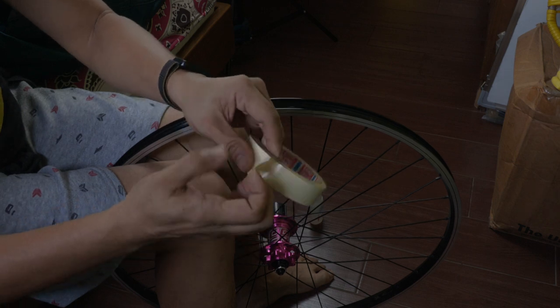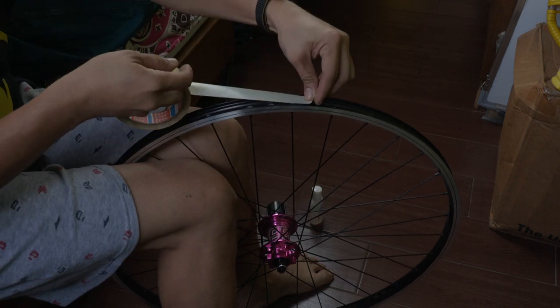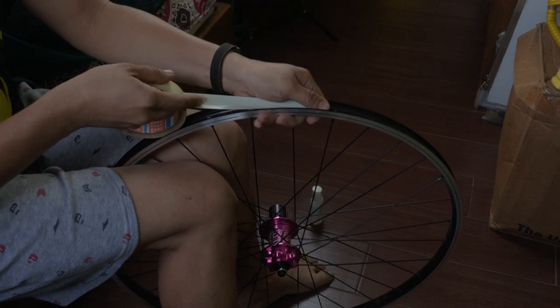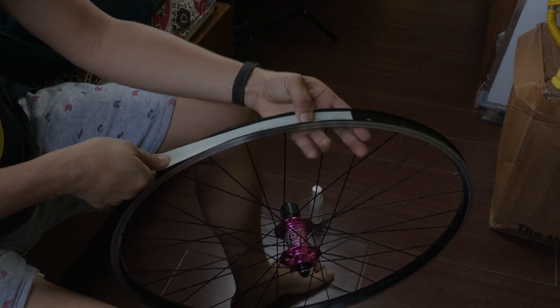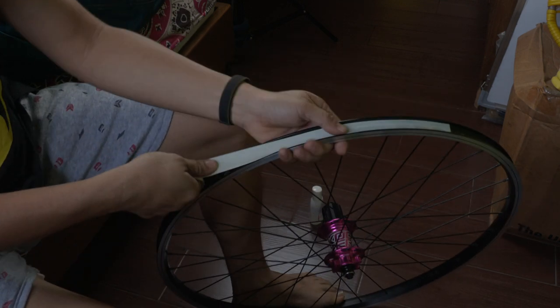This is the rim tape. As you can see it's not that elastic. Starting here — you need to stick it then just pull. Pull it with enough tension and it will settle.